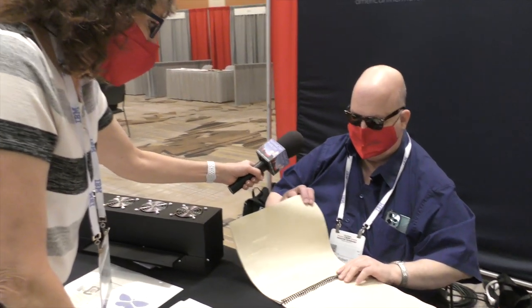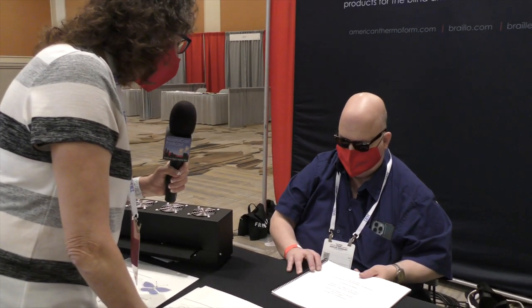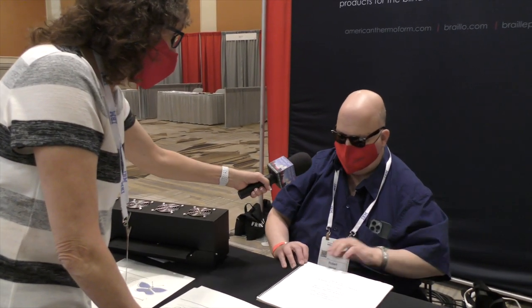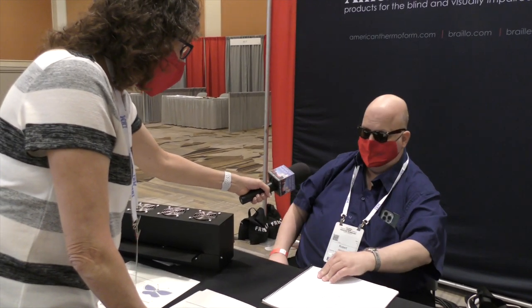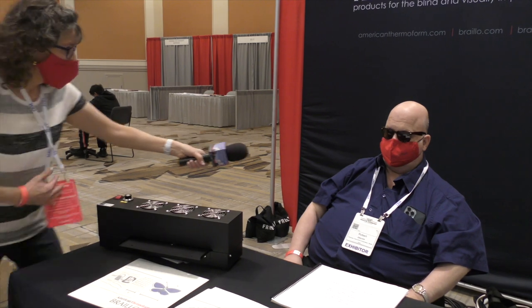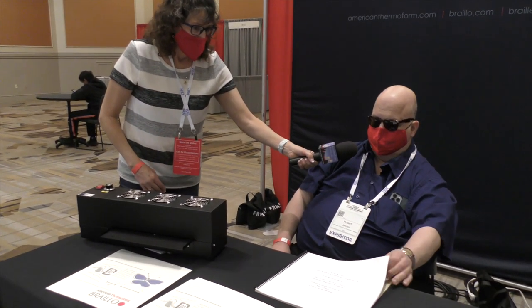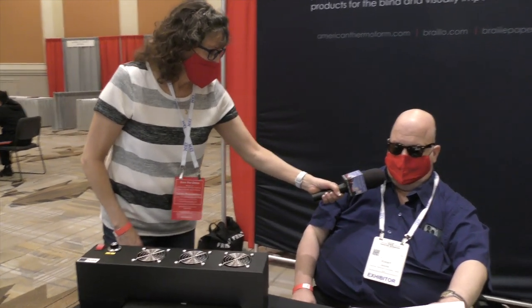That technology has been around since the early '60s — the old way of doing it. But thermoform makes beautiful tactile graphics. Some of the best tactile graphics you'll ever see come out of thermoform, as you can do things with it that are very hard to do with anything else.